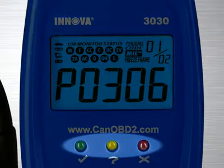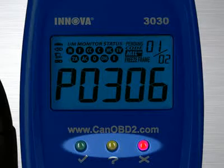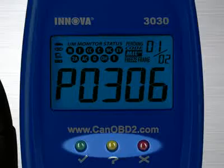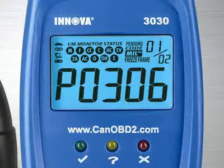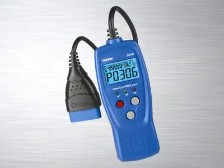Green means pass, yellow means there could be potential problems, and red means you will fail an emissions test. Other diagnostic tool manufacturers charge over $100 for this feature alone and a separate reader has to be purchased. This is included on all of our tools at no extra charge.